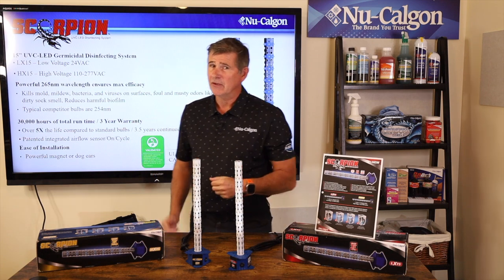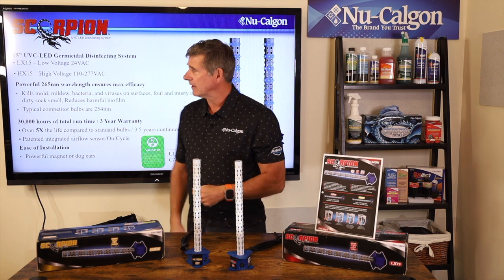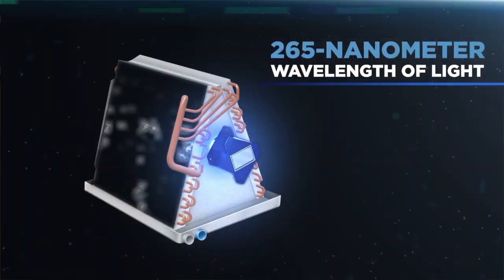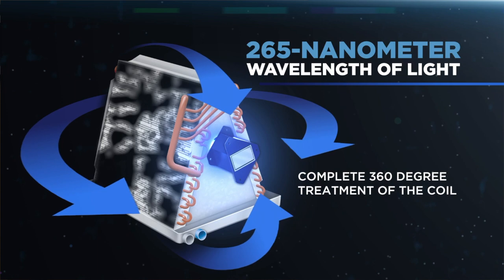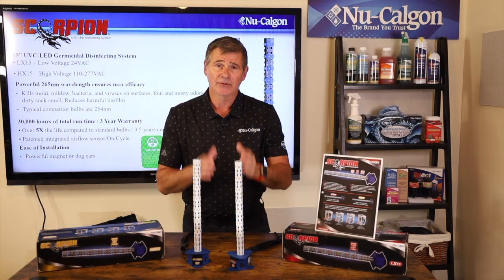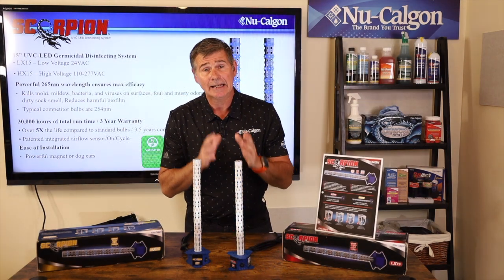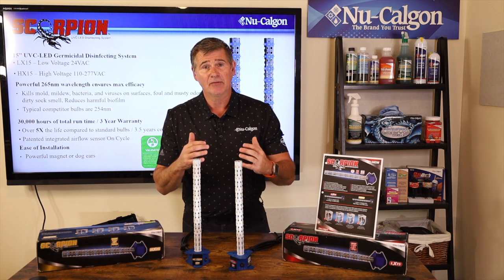Let's go through some of the features and benefits, because there's nothing like this product on the market today. This operates at a powerful 265 nanometers — that's the UVC germicidal band in UV light. 265 nanometers is the absolute sweet spot; that is the strongest you can get in UVC. Anything greater or less than that is going to be far weaker.